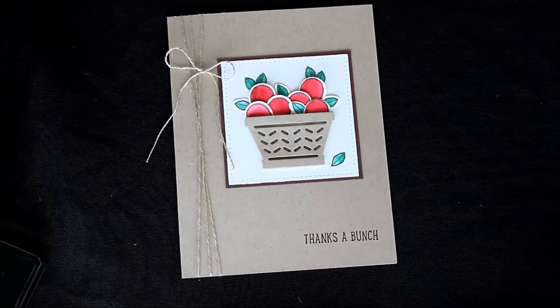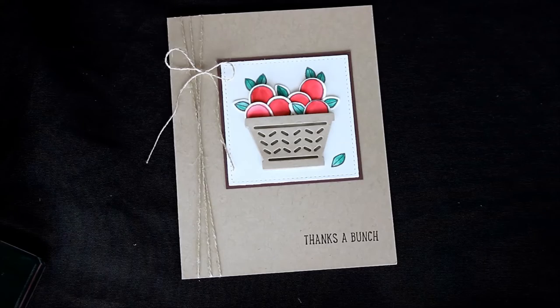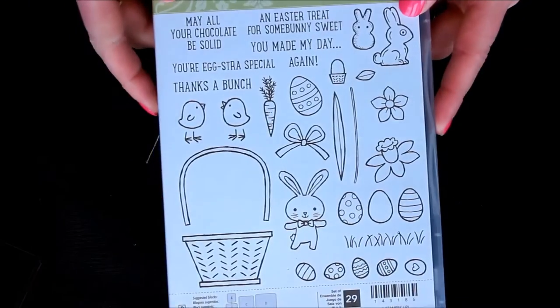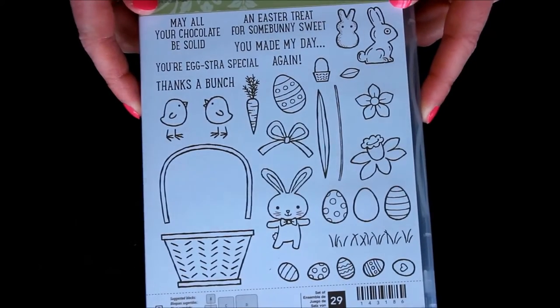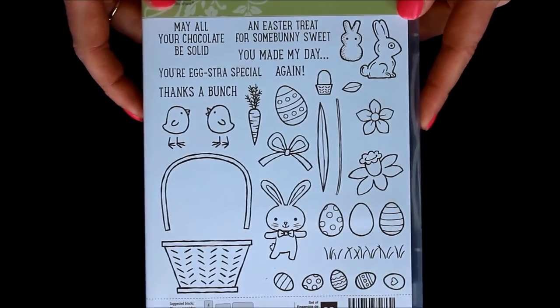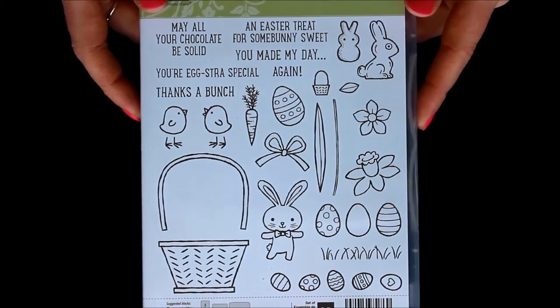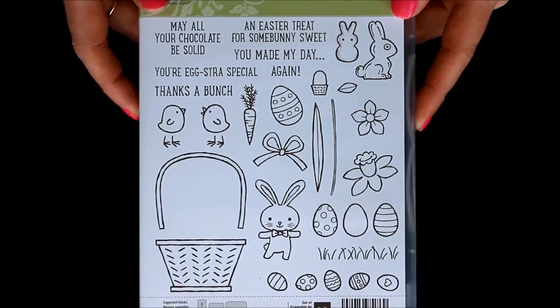I got this idea from the amazing Shelly Gardner from Stampin' Up, who I just absolutely adore. She showed us different ways to use this Basket Bunch stamp set that looks very Easter-y. There's the little bunny and the eggs and the flowers in the basket, so it looks like a super Easter stamp set. And if you don't celebrate Easter or perhaps you don't send a lot of Easter cards, you may look past this stamp set.